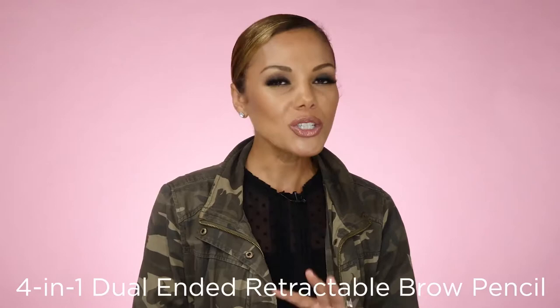Let's talk brows. Typically it takes way too many brow products to create a sculpted, defined brow — no wonder why so many of us would rather skip it altogether and just grow bangs. Just kidding, but now you don't have to.